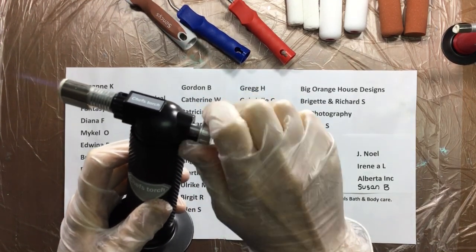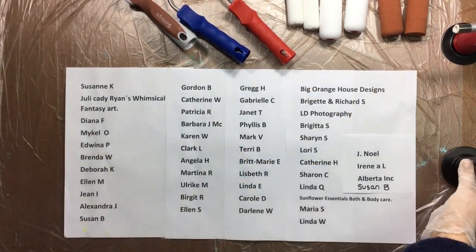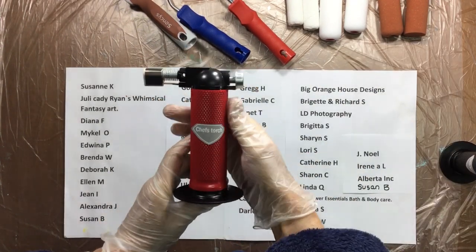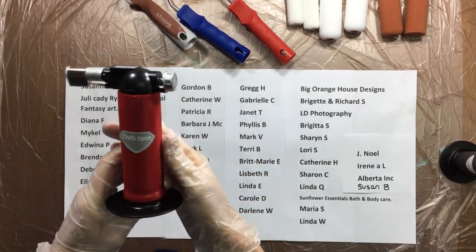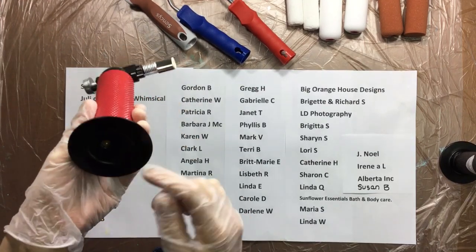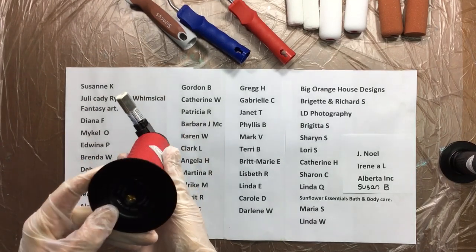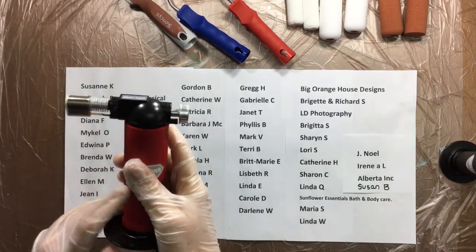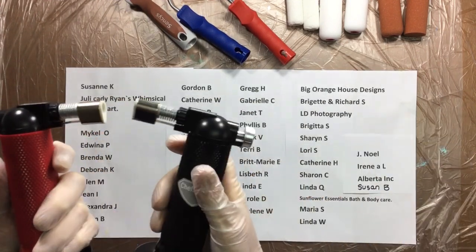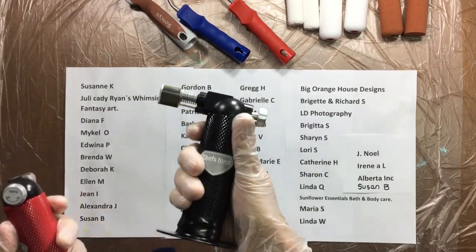And then when you turn it off again, you close off the gas. To be on the safe side — I got a red one too. They're not that expensive. It's 8 euros 95, and a can of gas is 1 euro. They're not that expensive and you can't really be without one. You really need one of these torches.